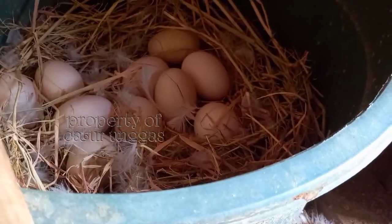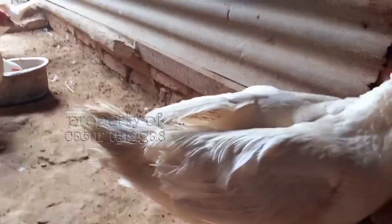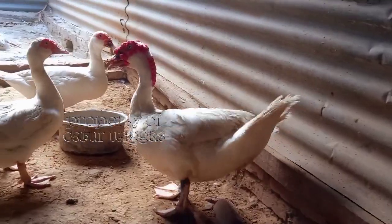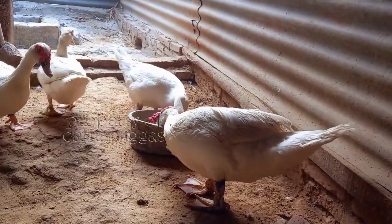Untuk perkembangan telur ini mulai nambah lagi, kemarin sudah saya rilis videonya. Ini galak ya untuk pecantanya, saya pakai kayu. Di kandang nomor dua ini lebih tua untuk pecantanya, lebih galak.